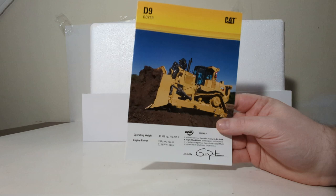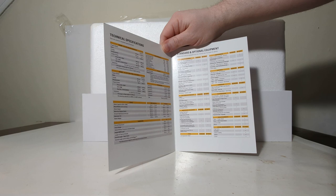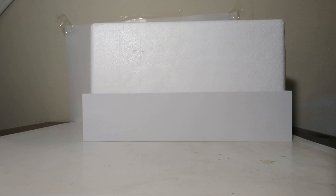A couple of housekeeping things. Here is the brochure that comes with both the D9 Dozers. As you can see, this is where your serial number would be. There's a picture of the Dozer on it, and when you open it up, the left side has technical specifications and the right side has standard and optional equipment — both obviously for the real D9. The back has yet another photo. So that's the reprint spec brochure.